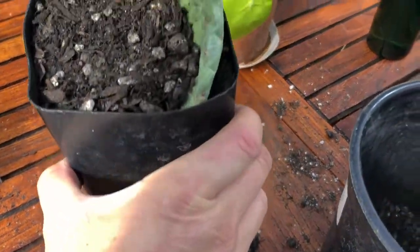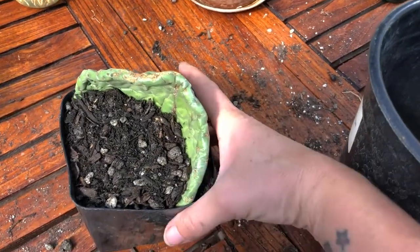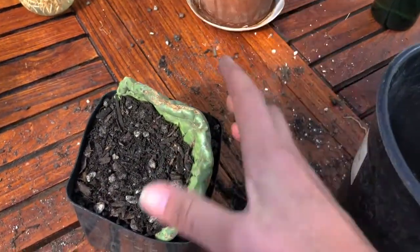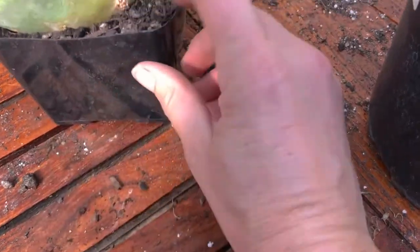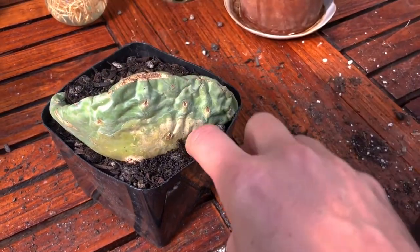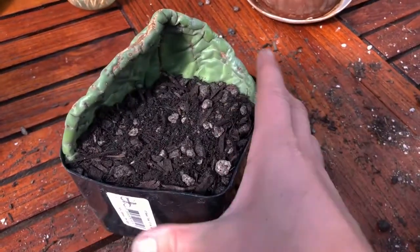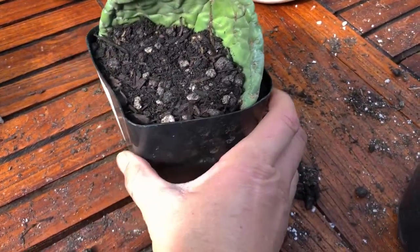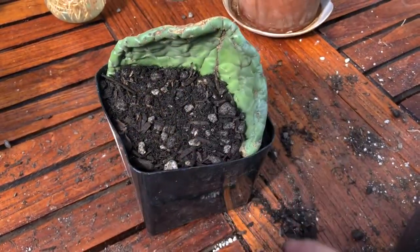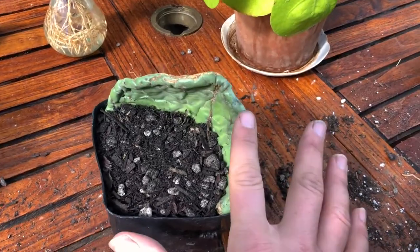Here is the final product. It's not very pretty but eventually it will start to fill in, grow roots, and get new little pads. I've buried it as deeply as I can in this tiny pot — I probably should have a bigger pot, but it's just temporary until it starts to grow roots. And it really is that easy to propagate Opuntia cactus.